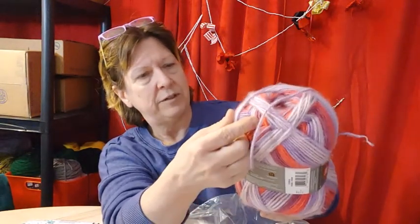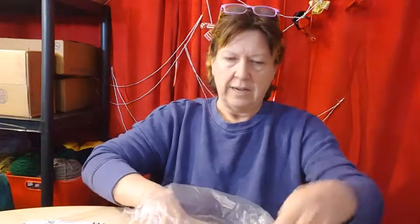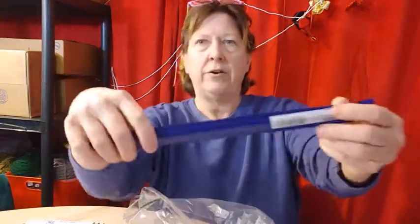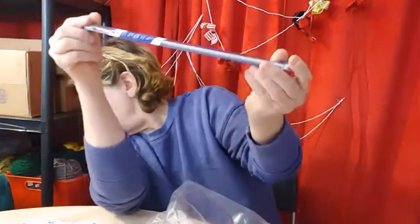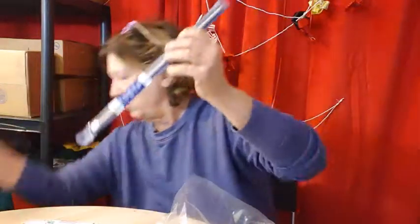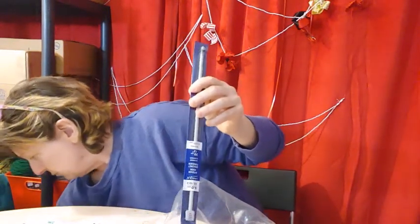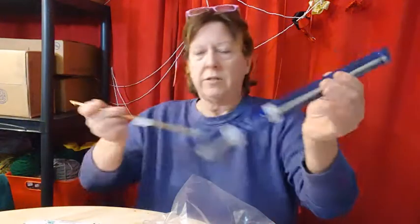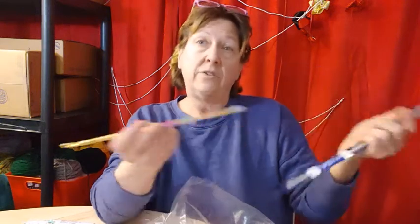I'm looking for the 355 yards. Okay, that is so pretty. And I did get another hook. This one is a six millimeter. The other one was a six millimeter. I got two sixes.